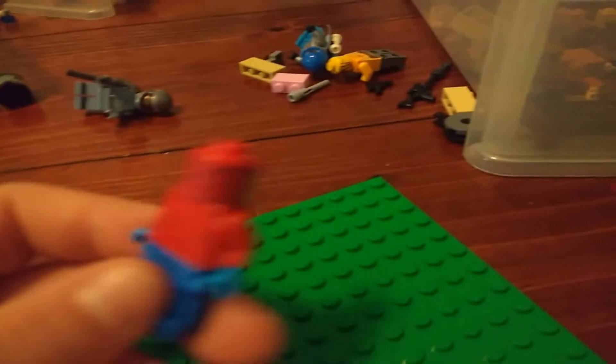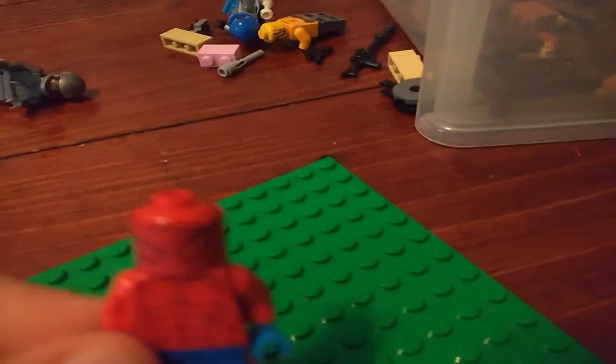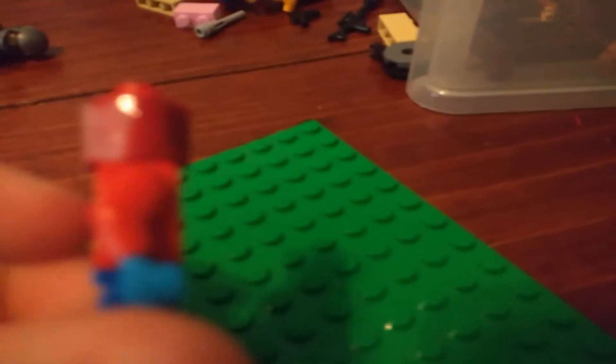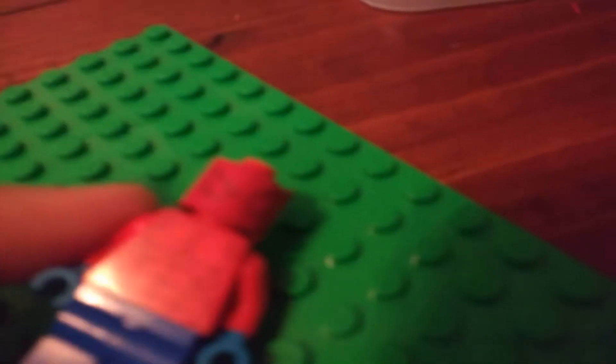So, how I made this is I took blue pants, and then I attached them to one of the red monsters from the LEGO Nixxonites series with blue hands. And then I took one of the red monsters' heads, and then took paper, and then drew the Spider-Man eyes on it, and then taped it onto a mask.